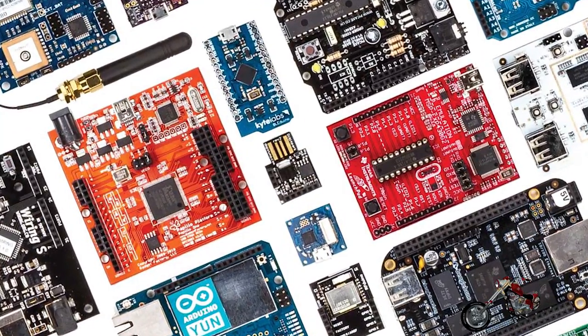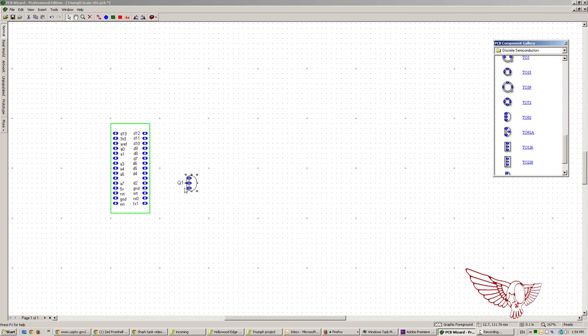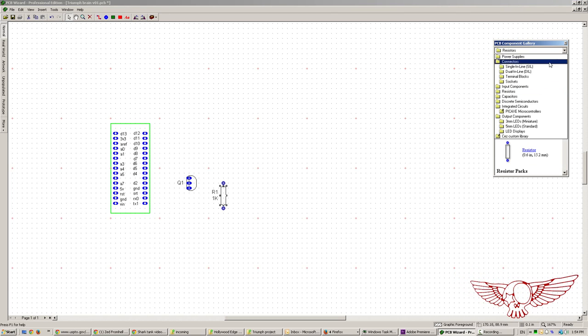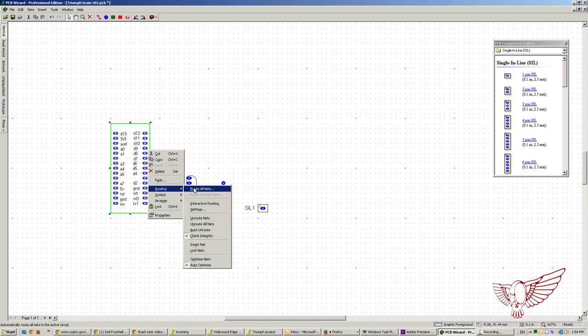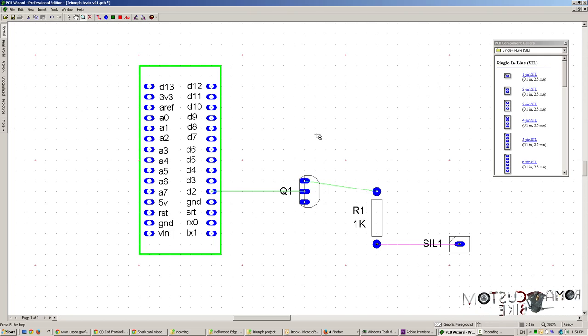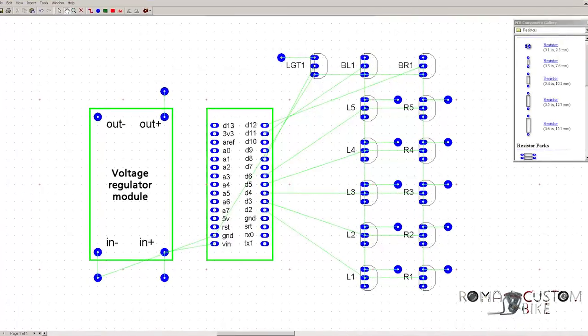Tra tutti i modelli disponibili ho scelto la versione Arduino Nano, che a 9€ permette di sperimentare senza timori. Per prima cosa con Sergio abbiamo risolto la logica e il design della parte elettronica, disegnando un circuito che, per ogni singolo led, prende il segnale in uscita dal canale dell'Arduino e con un transistor ed una resistenza lo converte in una tensione compatibile con un led ad alta luminosità.